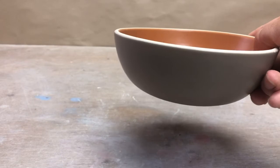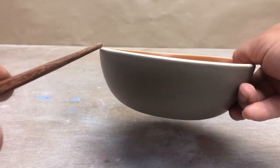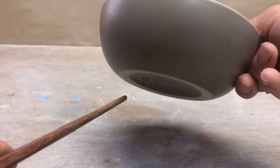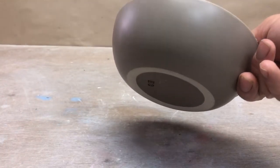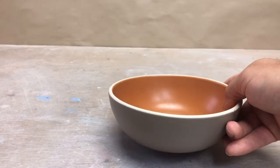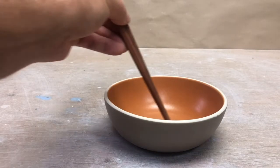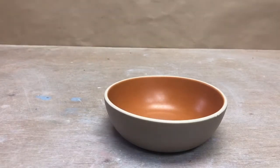This one has a very continuous, smooth curve to it. There's no real foot on there, just kind of an indentation, and it's sort of flat on the bottom so it sits really flat. The curve of the bowl allows you to get in there really easily. Just a really simple, all-around bowl.